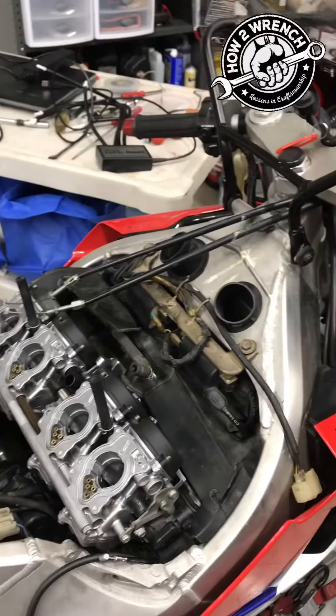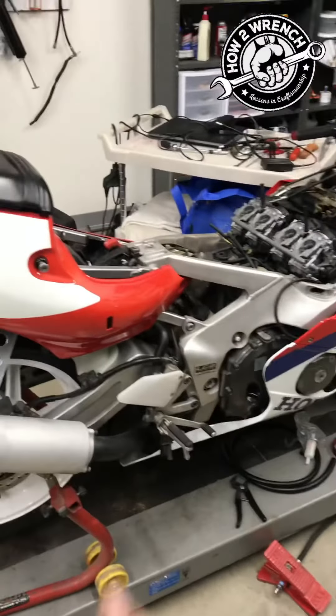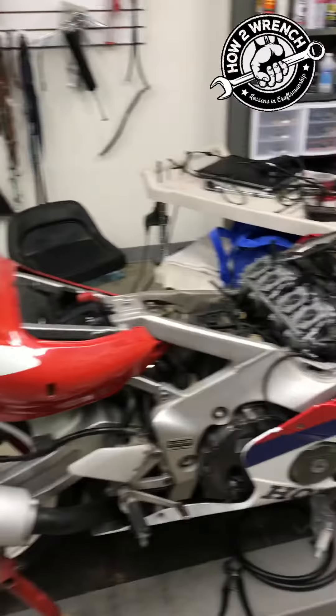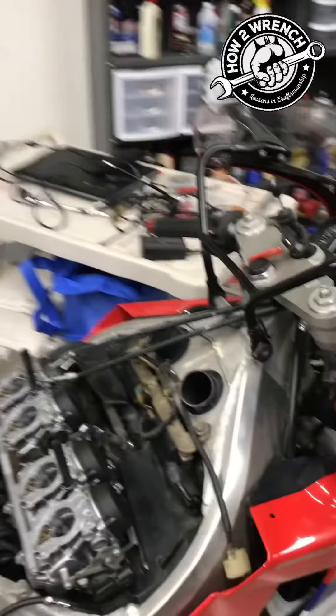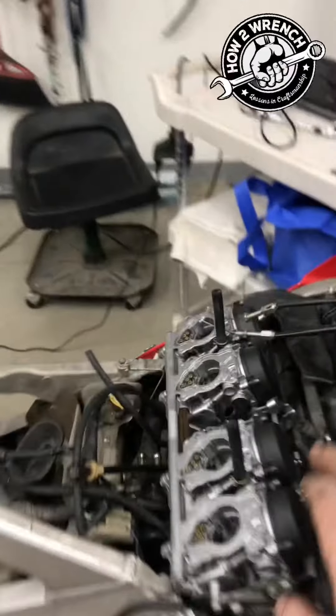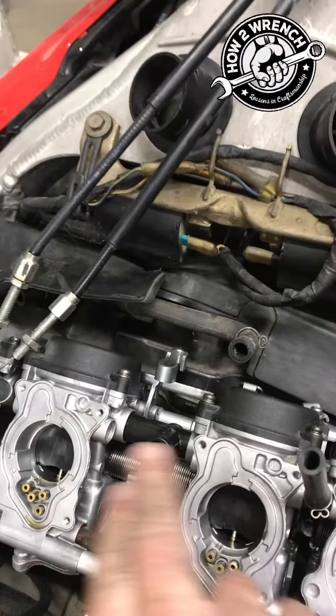Hey friends, Shane from How to Wrench. I know I shouldn't be surprised — I've run into so many things on this CBR that were installed incorrectly. From day one: the battery strap, pieces not hooked up on the airbox, pieces missing, parts in the carburetor that were flipped wrong, as you'll see in the videos. Like this little guy here was opposite.